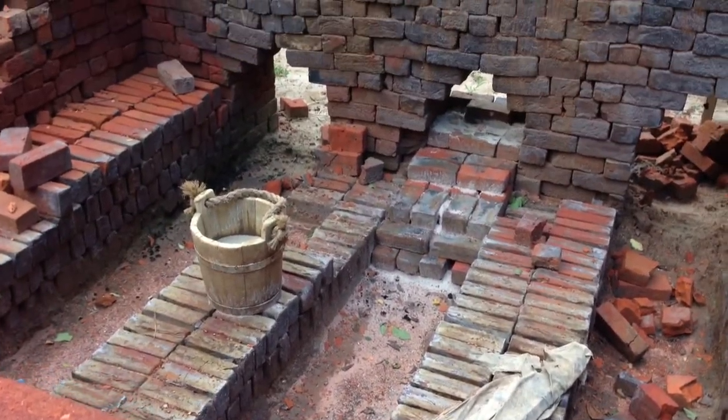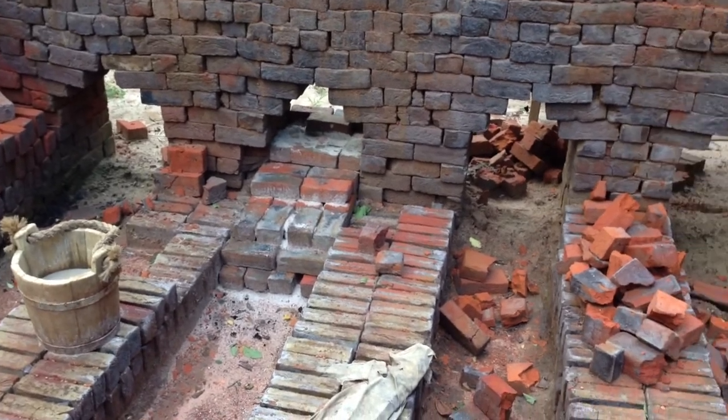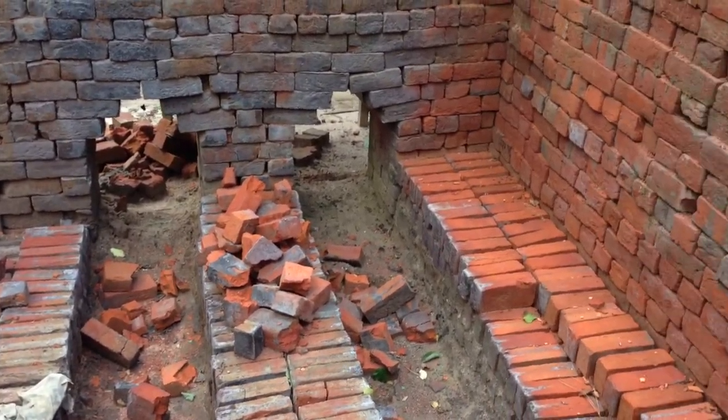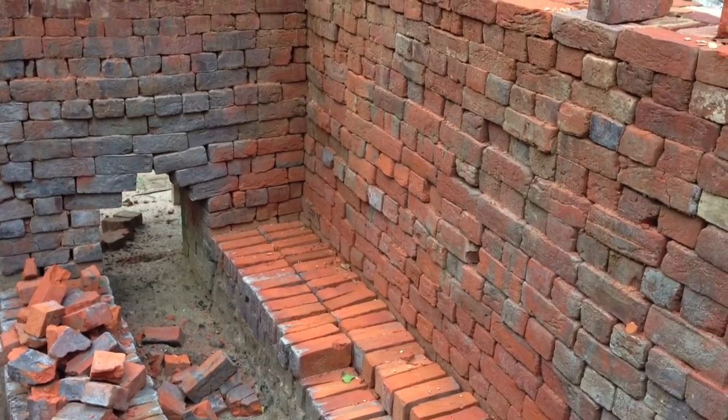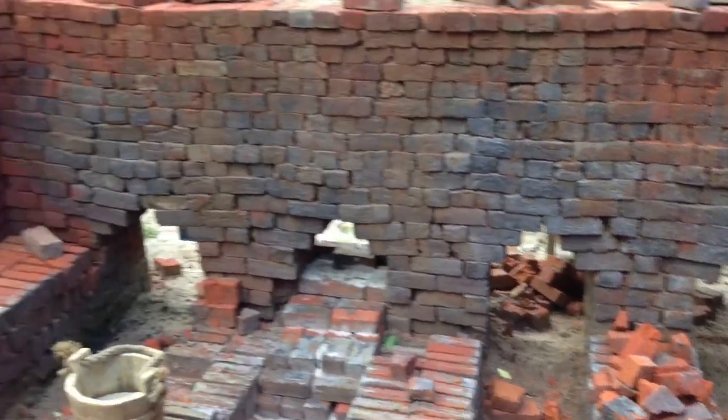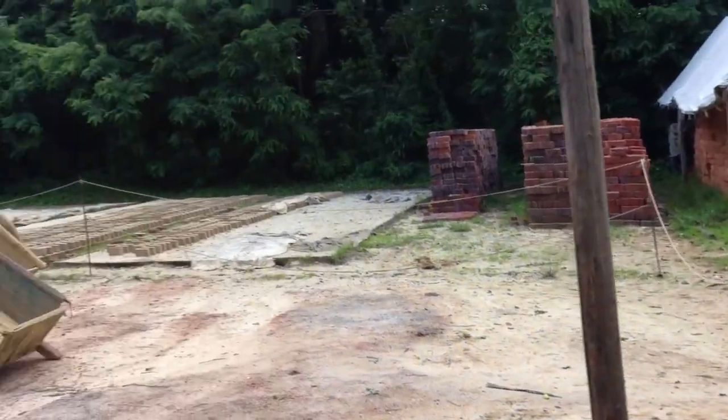They cook them for like four days — it's called firing the bricks. And then it takes at least that amount of time for them to cool off. And then you've got bricks to build all kinds of things with.